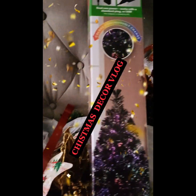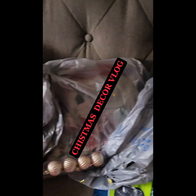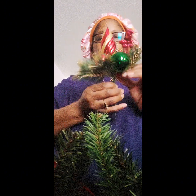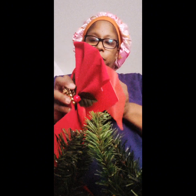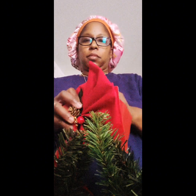Hey guys, I'm back with another video. This time I'm doing a Christmas decor vlog. I decided to go ahead and do my own little decor. I have this garland that goes on top of my entertainment stand. I got the bow from Dollar Tree, that ornament from Hobby Lobby, so all the stuff in this video is from Dollar Tree, Hobby Lobby, Joann's, and Walmart.